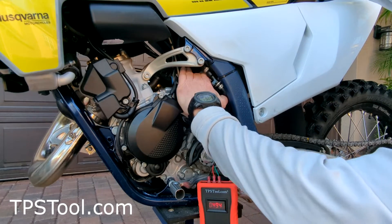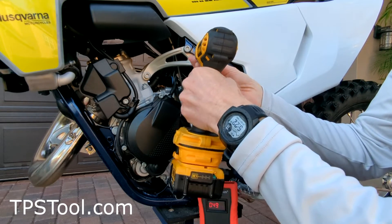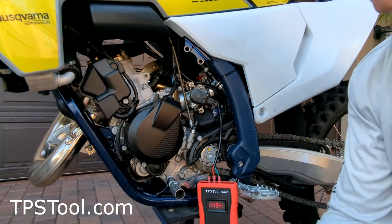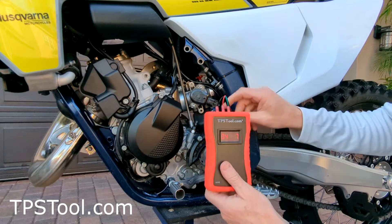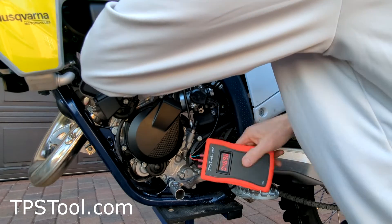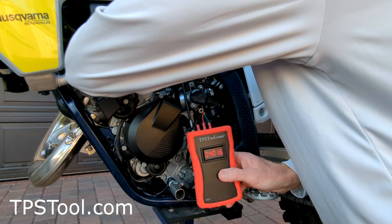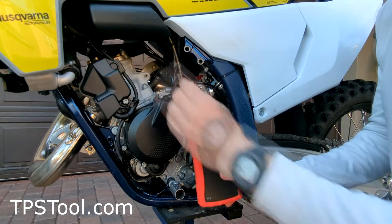The idle screw — we're going to back it out all the way. It's back here. This mount is in the way, so we're going to remove it. It's only in the way because I have big fat hands — if you have small hands, you can reach back there and don't need to remove this. Now we're going to keep an eye on the numbers and turn the idle screw out until the numbers stop changing — that means the throttle plate is fully closed. As I'm turning the idle screw out, the numbers are going down because the throttle plate is closing. I'll keep turning until the number is all the way down. There we go. So I'm turning the screw and the number is not moving anymore — so 0.38.